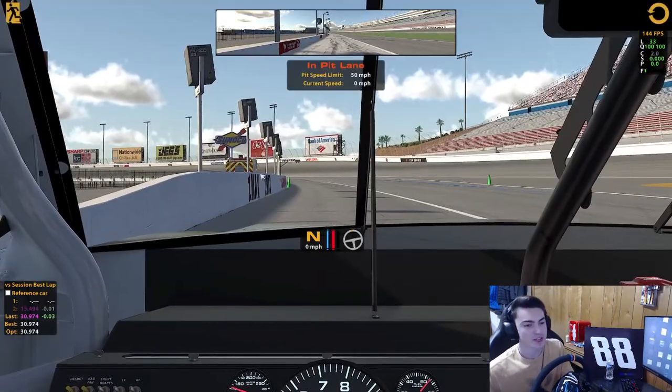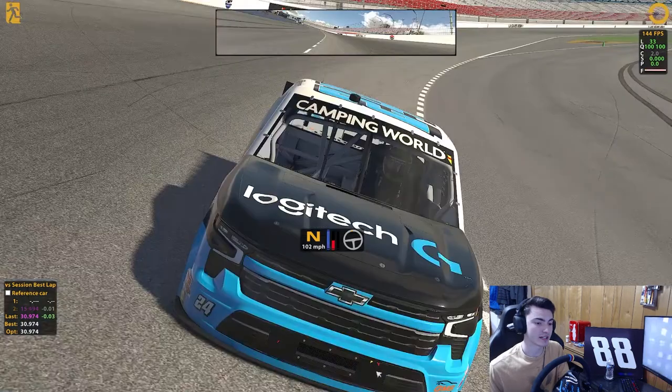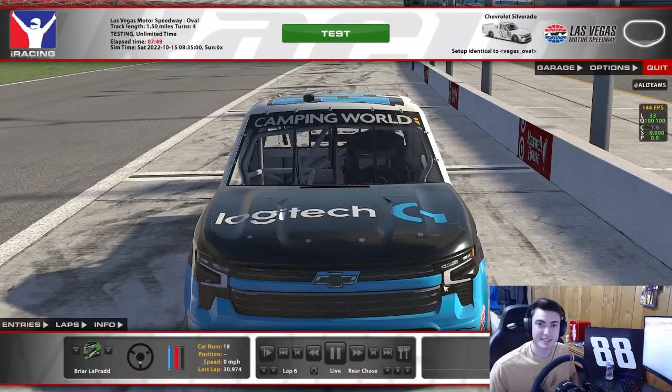I'm Briar LaPrade, driver of the number 88 for JR Motorsports in the eNASCAR Coca-Cola iRacing Series. This coming Tuesday — so by the time this video releases tomorrow, Tuesday night — we'll be racing Homestead Miami, and it'll be the penultimate race of the season. So tune in — we're trying to make top 20 in points, we're right there, we got a chance. We just got to do really really well, and I'm sure we've got the speed in our Ledford Billiard Supply machine. We'll see — I'm Briar LaPrade, and I'll see you guys next week.